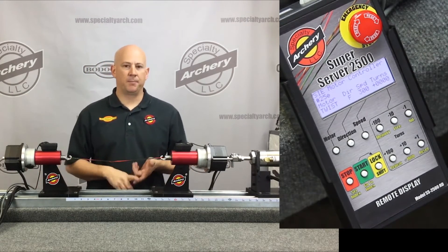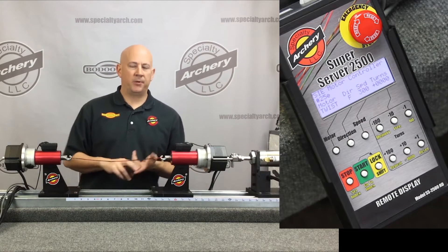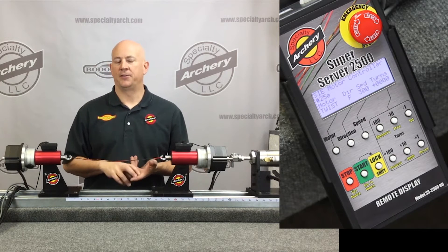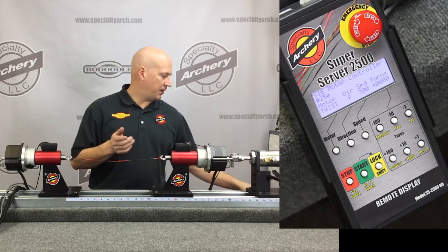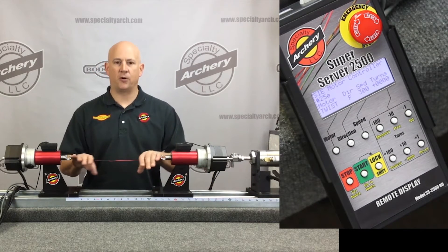You now have the ability to store 64 different memory files. A memory file can be a serving function, a twist function — the direction, the number of twists, or the number of turns in a string. You can store 64 of those.